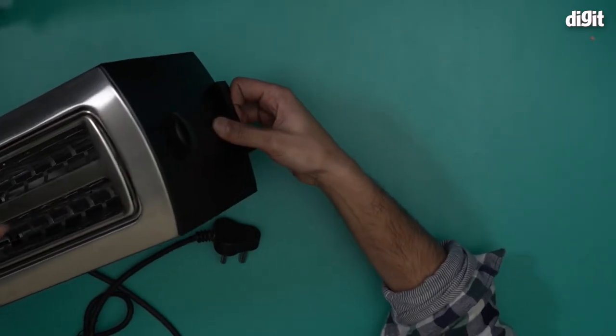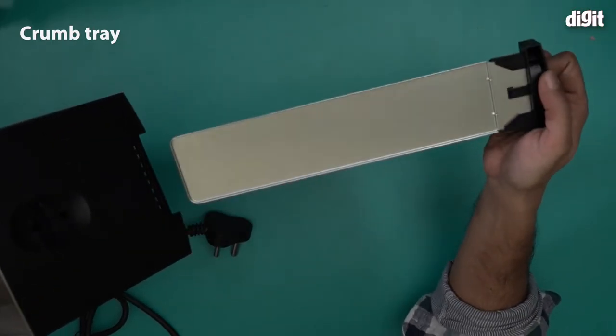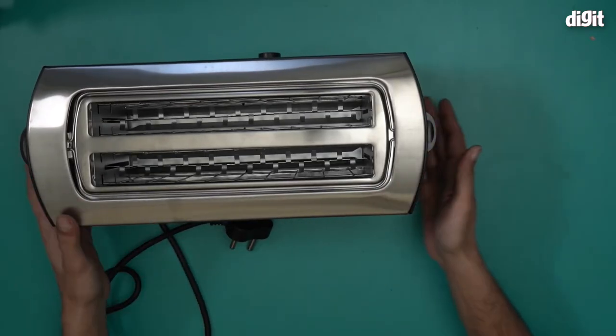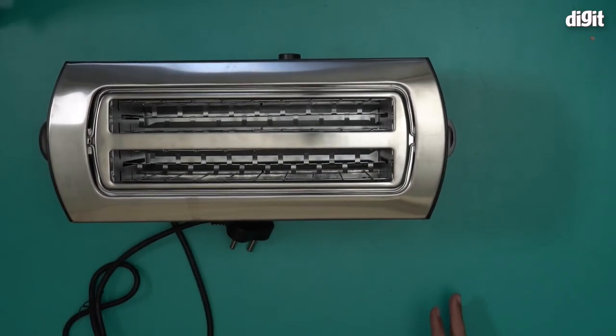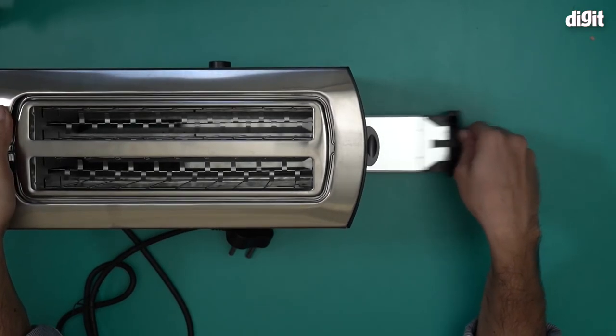One final thing to note is that it also comes with a crumb tray. This is where you'll find it — it's inserted right over here. This is a great addition because when bread slices get toasted, a lot of crumbs come out and that gets very difficult to manage. They get into crevices making the toaster very difficult to clean. So this crumb tray will help you mitigate that problem.